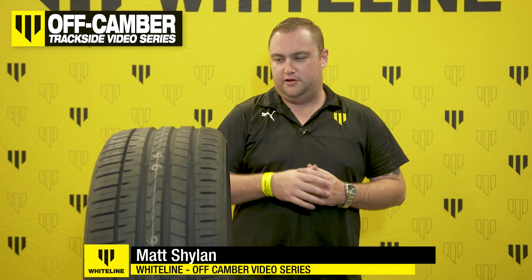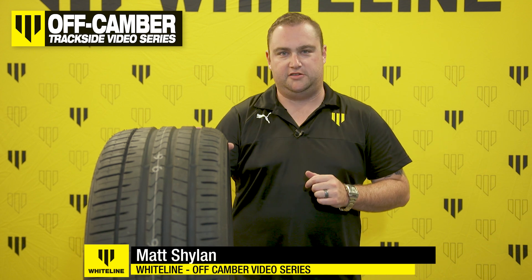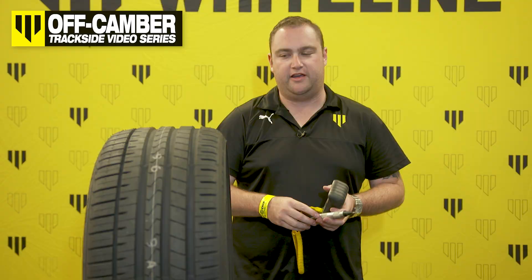Hey guys, Matt from Whiteline. Today I want to talk to you about tyres, specifically tyre temperatures and what they mean for you at the track.